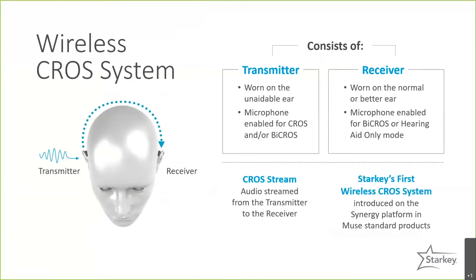A CROS system consists of two components. The first is a transmitter, worn on the unaided side — it's simply a microphone to stream the signal from the unaided ear over to the better ear. The other component is called a receiver, which is just a traditional hearing aid worn on the better side, whether it has normal or aidable hearing loss. The microphone on the receiver will be on or off depending on whether you're fitting it as a CROS or BiCROS system.